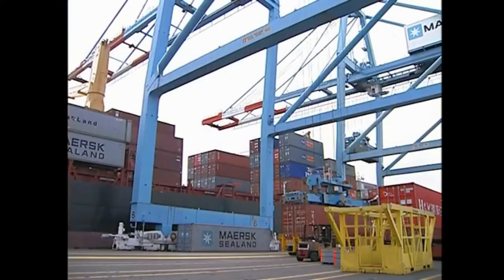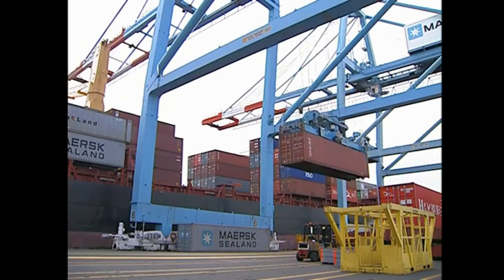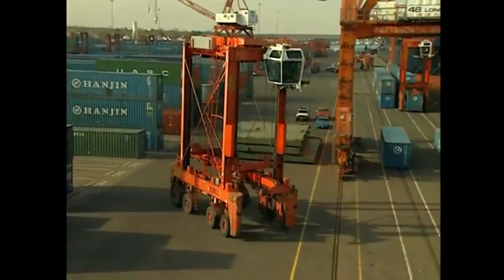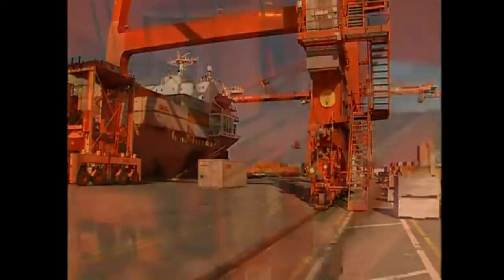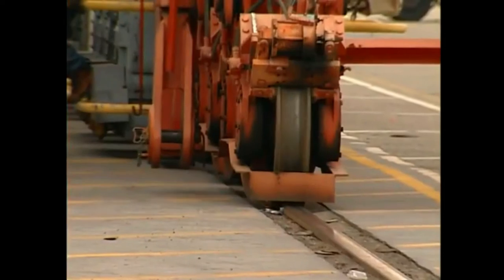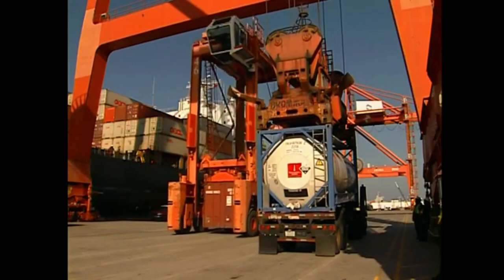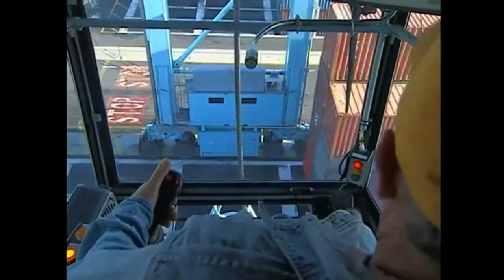RTGs share certain characteristics with two other pieces of equipment found on the marine terminal: the shore-side container gantry crane and the straddle carrier. The shore-side container gantry crane is much larger than the RTG and is used only for loading containers to and discharging containers from ships. It is mounted on rails and will only be found on the dock. While both hoist containers with a spreader in a similar manner, the RTG has a wider range of movement because it can travel on its rubber tires.